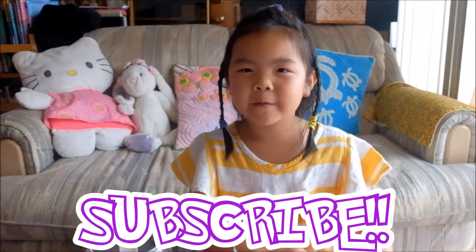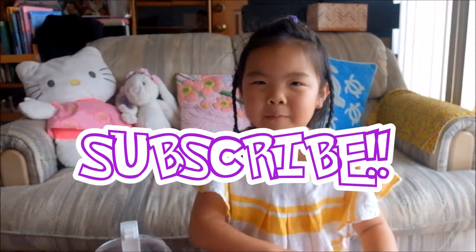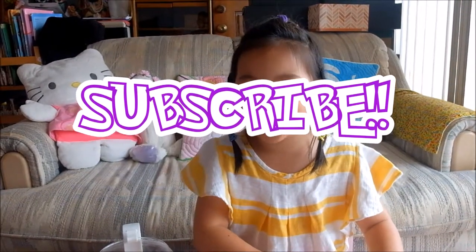If you liked this video, don't forget to give it a subscribe. If you liked this video, also press the like button. And goodbye!